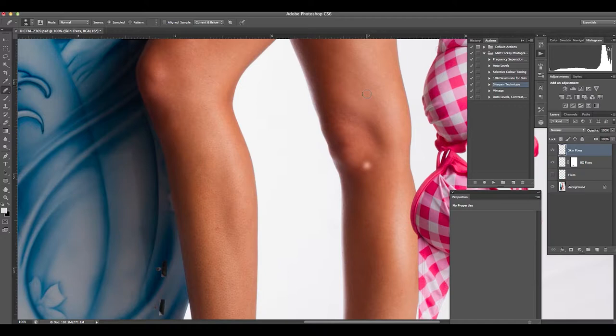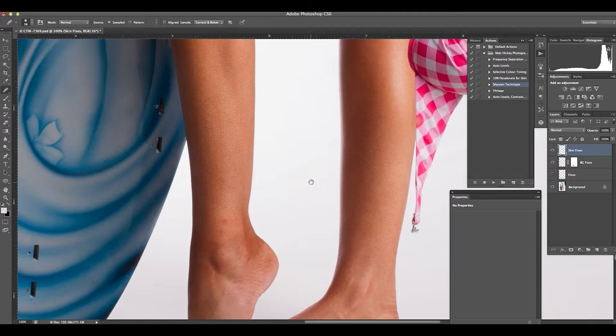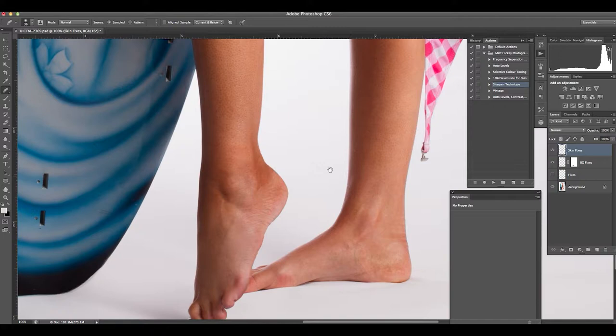Working down the body, I've got little blemishes on the back leg to remove — continuing to find any inconsistencies in the tone and lines from reflections off the light modifier. I just want to create a nice even reflection on a lot of this. We'll come back and treat a lot of that in the frequency separation layer which we'll look at next. Just finishing off some inconsistencies in the skin tone — all with the spot healing brush, sampling an area of texture and using that to blend any areas I don't like. Be careful around darker areas like the ankle — you might get some unusual effects from the spot healing brush.